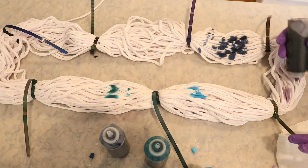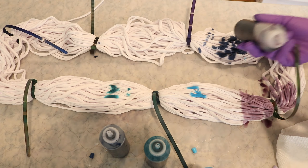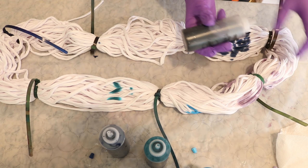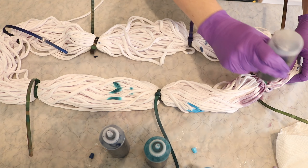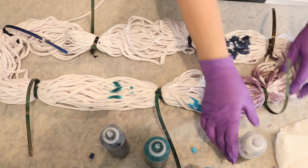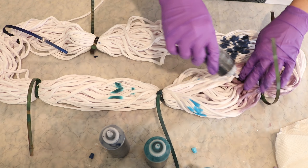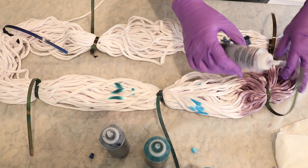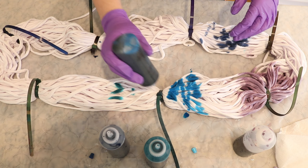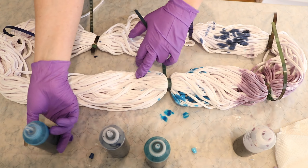I haven't decided on the order of colors yet. We're going to have some white spots because I pulled the zip ties pretty tight. I just want to see where these colors take us, and acknowledge that it's possible we'll need more dye than we have here. I have a feeling this yarn is going to soak up a ton of liquid, so I'm not going to worry about full deep coverage. I think I'm going to start with something more patchy — I want this to have a tie-dyed feel, almost as though it was made from a tie-dyed t-shirt.